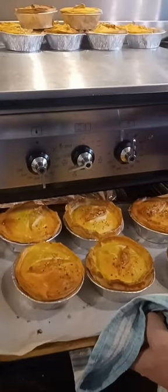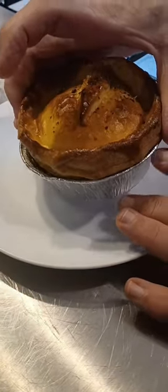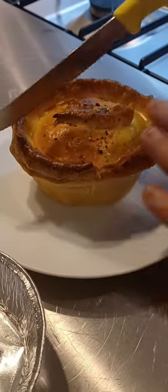Sprinkle salt and pepper on the pie. Bake the pie. Rescue the pie. Take the pie out of the carton. Cut the pie.